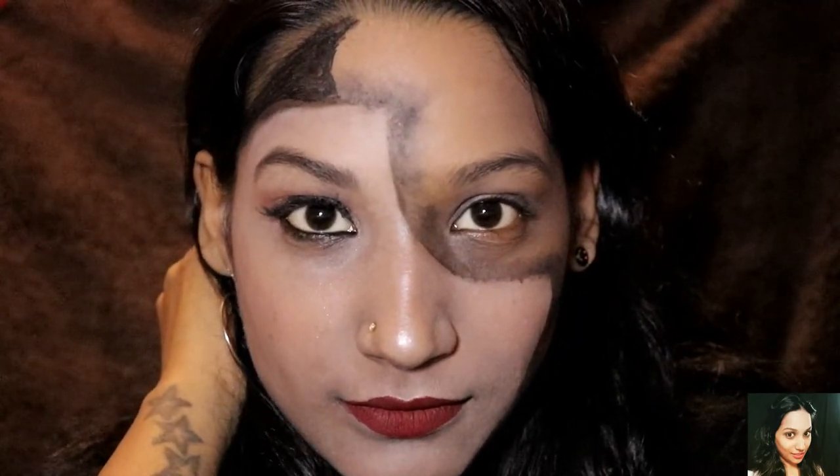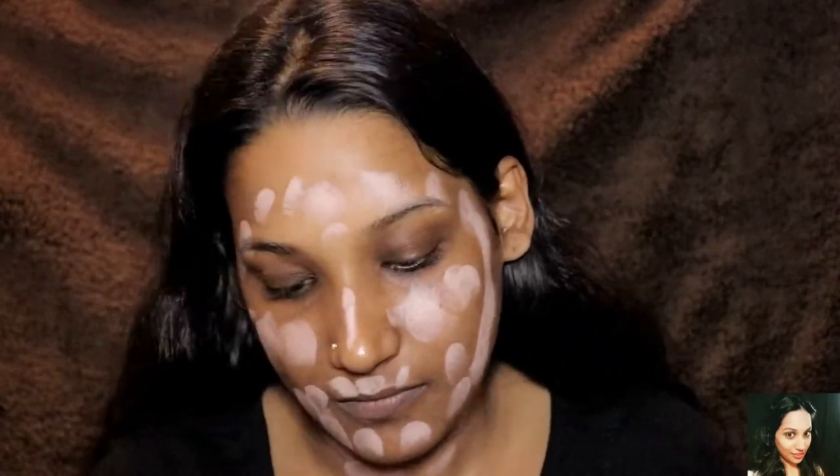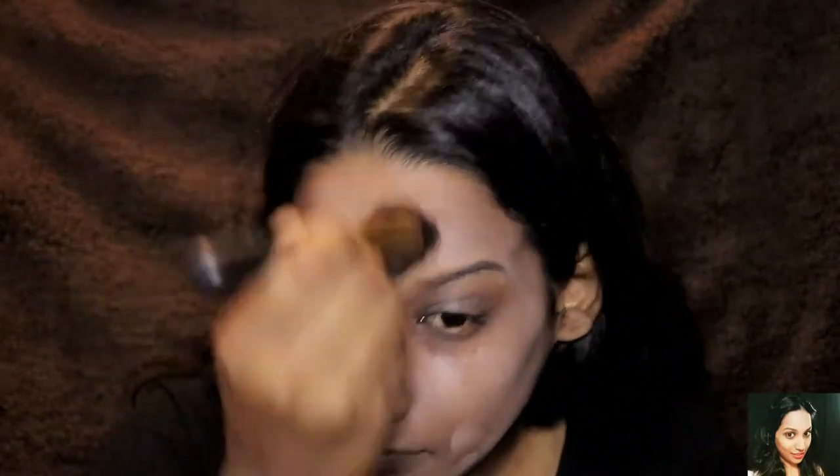If you like it guys, don't forget to like this video and subscribe to my channel — that would mean a lot. So now I'm starting with my moisturized face. I'm just applying a concealer and covering it all over to have the same complexion as my skin, because I have a very bad under-eye area.